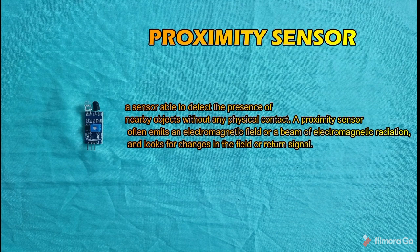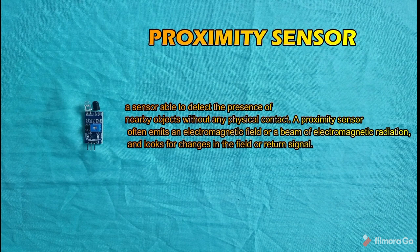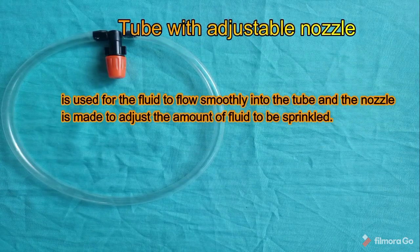Proximity sensor — a proximity sensor is able to detect the presence of nearby objects without any physical contact. It often emits an electromagnetic field or a beam of electromagnetic radiation and looks for changes in the field or return signal.